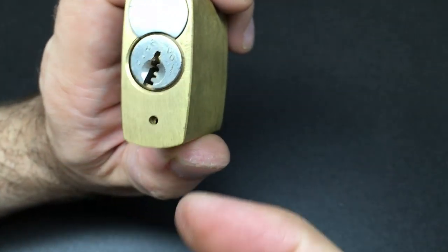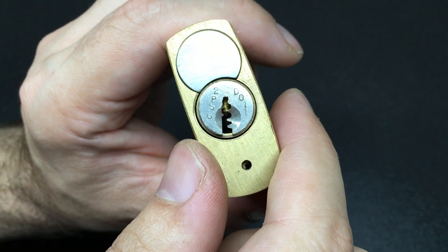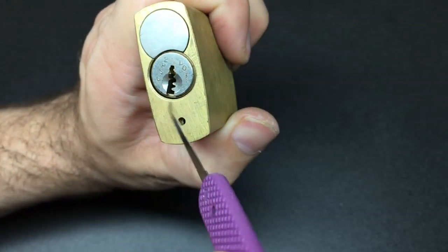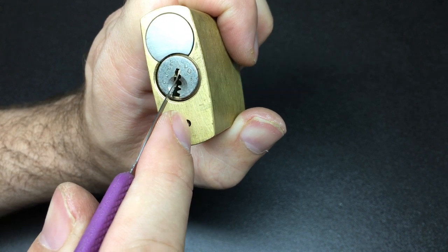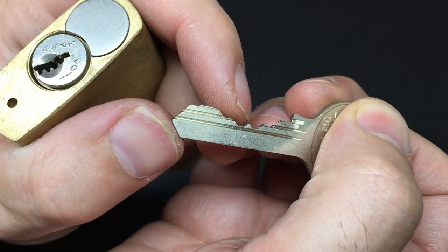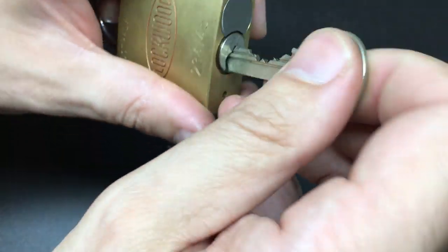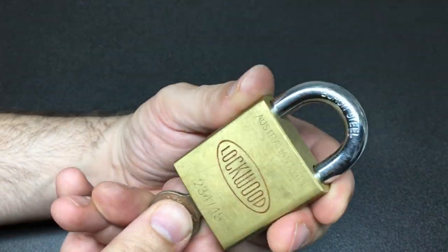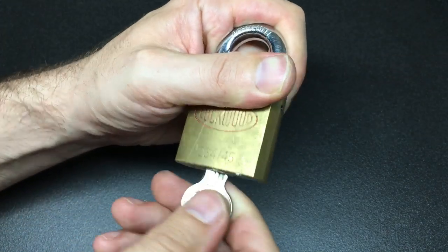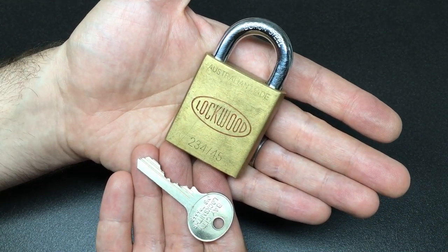Bay City Locksmiths — not sure if they're still around — 'do not copy' stamped on it. You can see the restricted keyway because, like lots of restricted keyways, the warding is weird and fierce, although it's not massively paracentric. I'm going to try and pick it with a Peterson Gem at 18 thousandths, which should have no problems reaching up inside that keyway. The key itself has very strange bitting — some highs, lows, and a top cut.